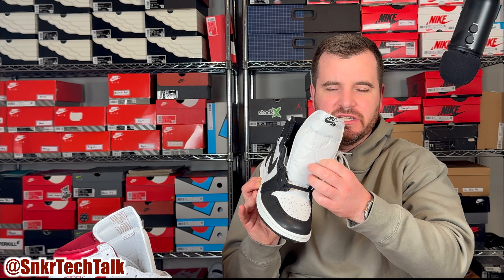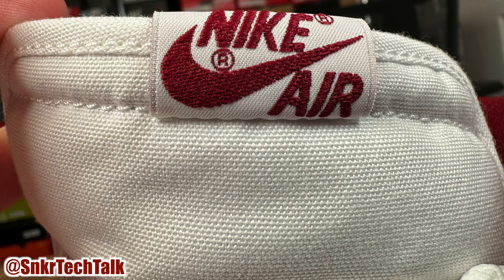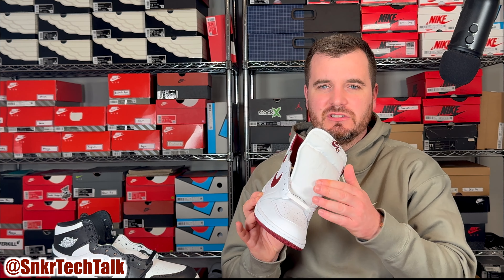As far as the tongue, all the other High 85 pairs had a nylon material, but on the metallic burgundy pair it is a white canvas material, so it is a little bit more stiff. I believe this is what they were back in 1985 — I know for sure the low tops were this kind of canvas material and not nylon — so they're definitely really paying attention to the details on this white and metallic burgundy pair.